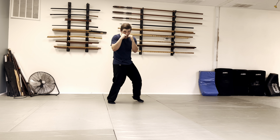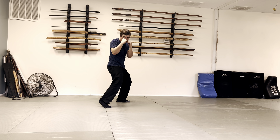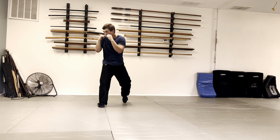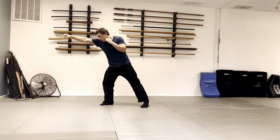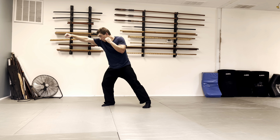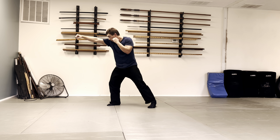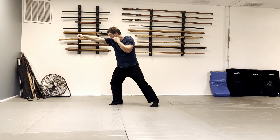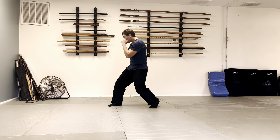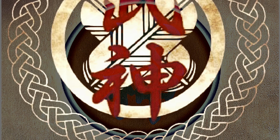A lot of times when people jab, they'll lean their shoulder forward and hold it out there — that's terrible. The balance is off and the power is off. When they see the Nippō lean, they consider it an exaggeration of this bad habit. So jab again without the lean — correct.